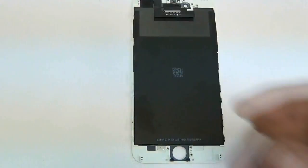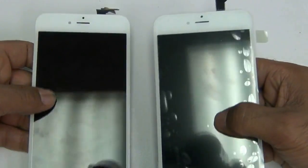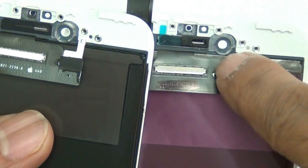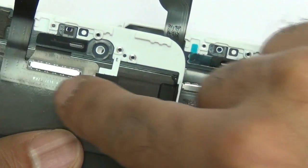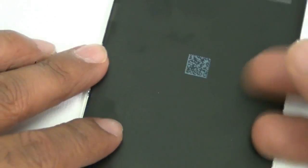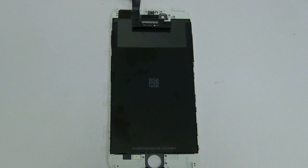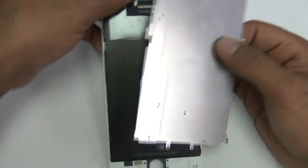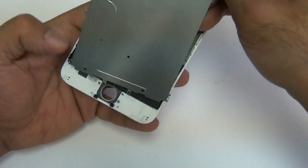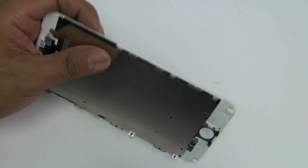The part on the right is the replacement screen we sell on our website. Go ahead and transfer over all the parts you just removed to your brand new part. Note that our parts have the camera bracket and proximity sensor already pre-installed — remove the little tape on it. If your screen doesn't have those pre-installed, transfer them from the broken screen. Put the metal back shield in place, make sure the long logic board flex is properly lined up, and screw in those six screws.